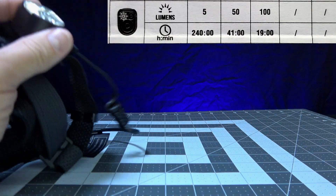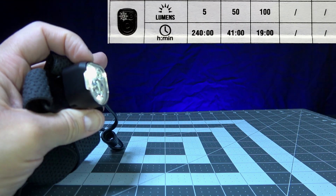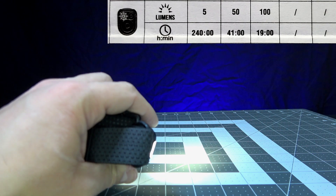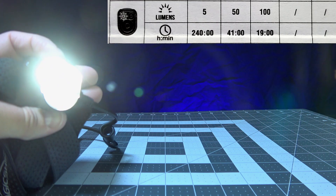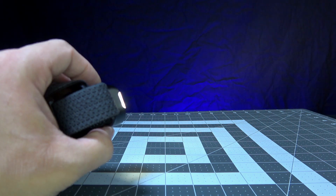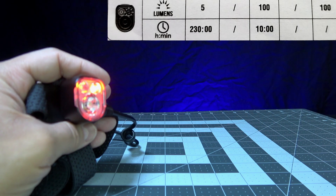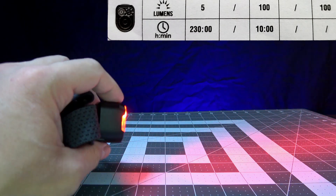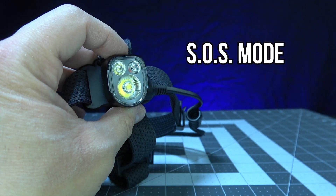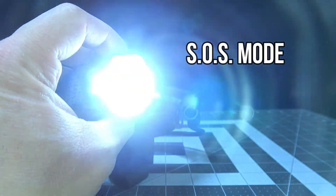The warm white LED has a low 5 lumen mode with a runtime of 240 hours, a medium 50 lumen mode with a runtime of 41 hours, and a high 100 lumen mode with a runtime of 19 hours. The red LED mode has a 5 lumen mode with a runtime of 230 hours and a high 100 lumen mode with a runtime of 10 hours. There is also an SOS mode with a 100 lumen output.